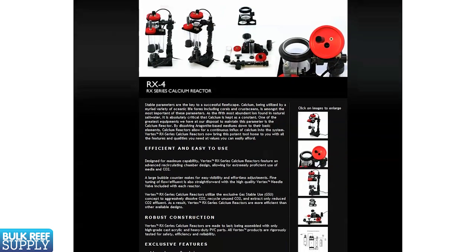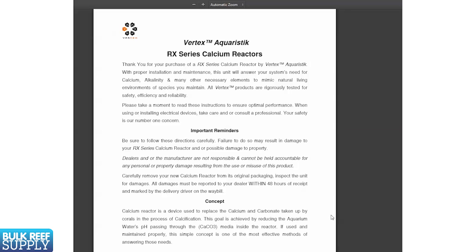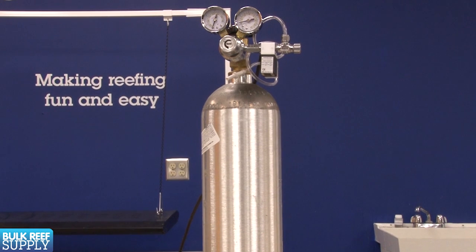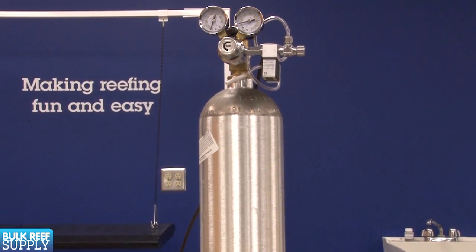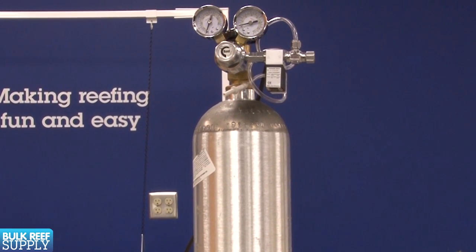Setting up a reactor is fairly simple. Each manufacturer will have their own instructions and features, so you should read them. You will need to get some CO2. If you purchased a container it was most likely shipped to you empty and you will need to get it filled. This can be done at paintball fields, welding supplies, home brewing stores, or even some of the larger sporting goods suppliers. Before you go, you might want to call them and ask if they offer refill service or just a tank swap. If you just purchased a shiny brand new tank, you probably want to get it refilled rather than swap it out for an old beat-up version.